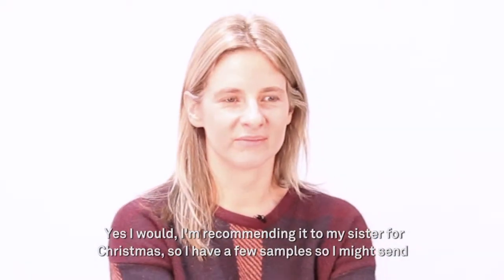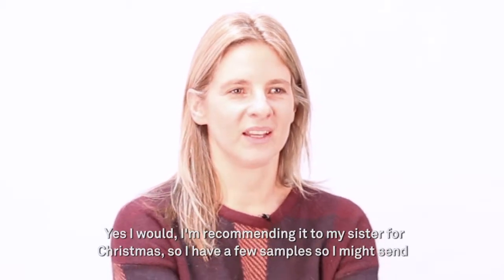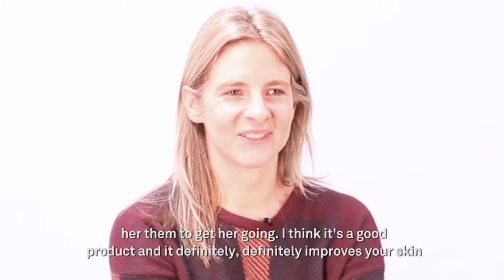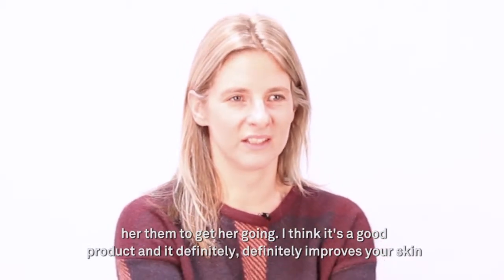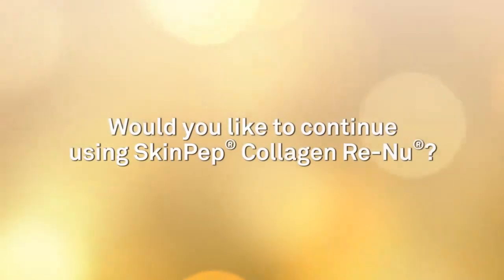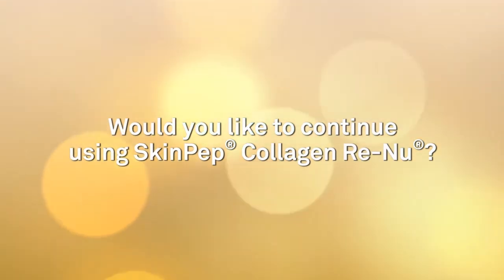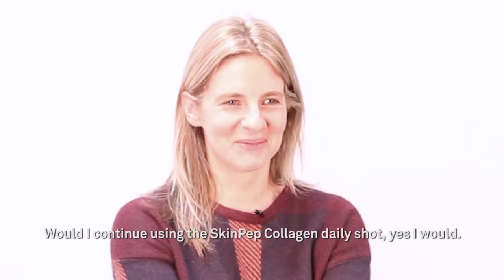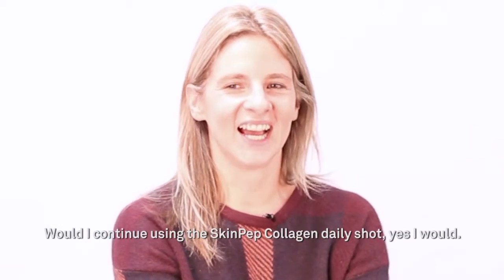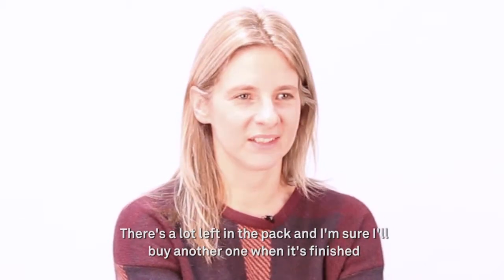Yeah, I would recommend it. I'm recommending it to my sister for Christmas — I have a few samples I might send to get her going. Definitely I think it's a good product and it definitely improves your skin. Would I continue using the SkinPep Collagen daily shot? I think yes I would. I've still got a lot left in the pack and I'm sure I'll buy another when it's finished.